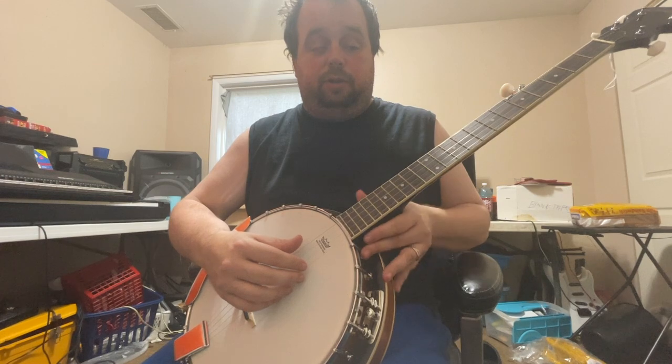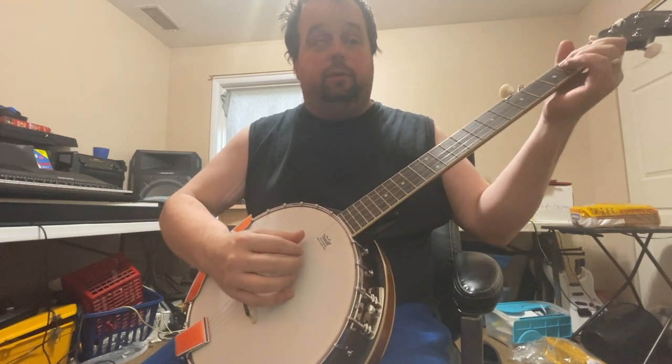I don't use picks on these, but check it out. I was fooling around with it a little bit today.